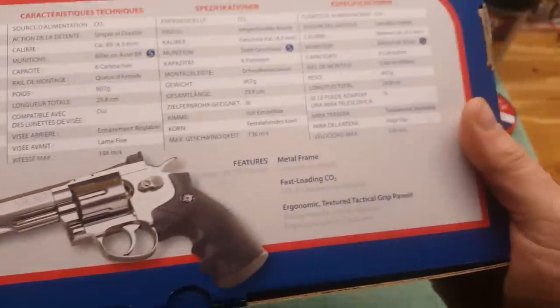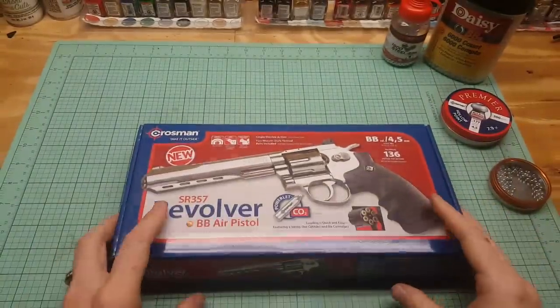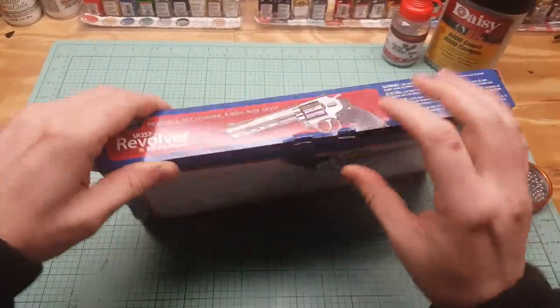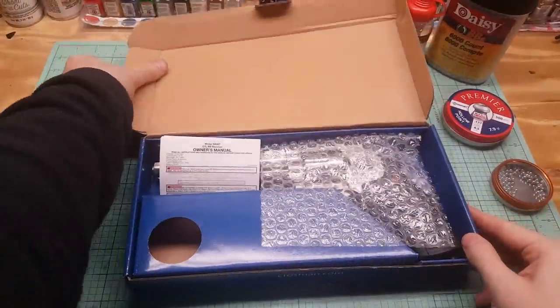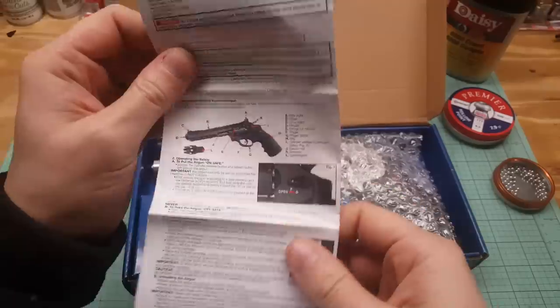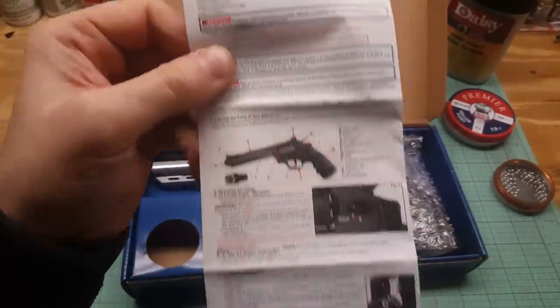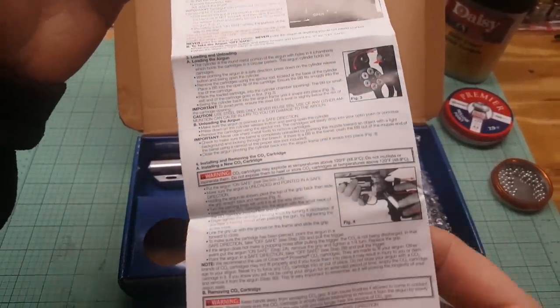Look at that — chrome. So this is the box: metal frame, fast loading. Let's open this up. And this is what comes in the box — we got your owner's manual, which looks pretty standard for Crossman.